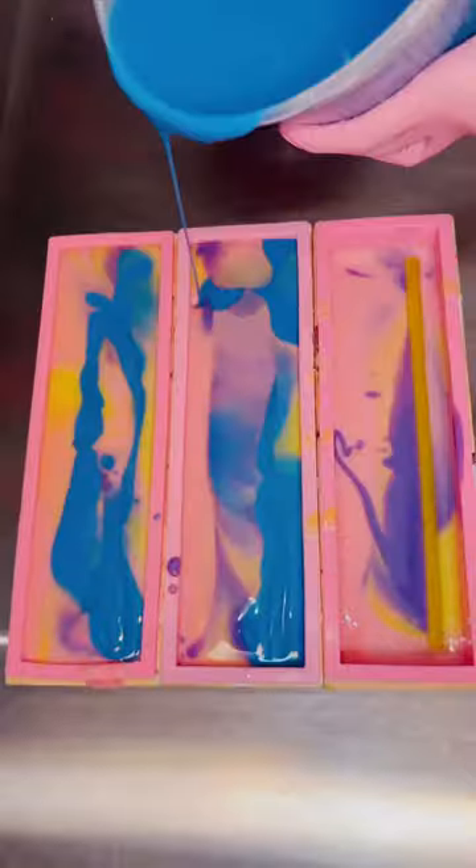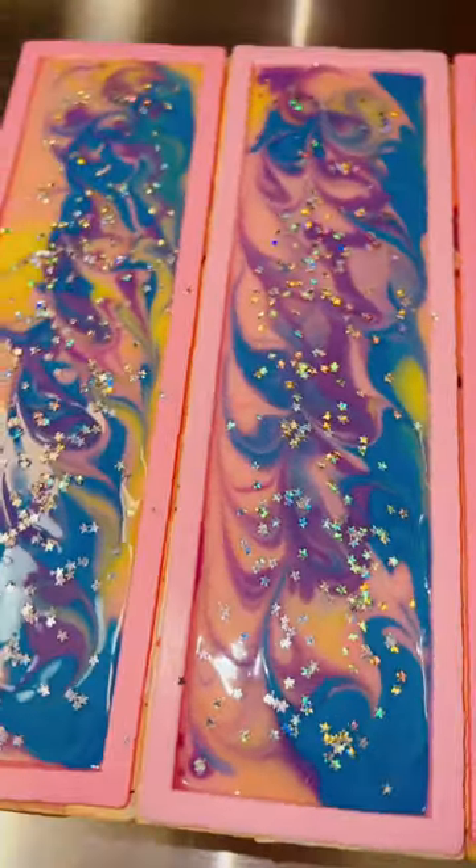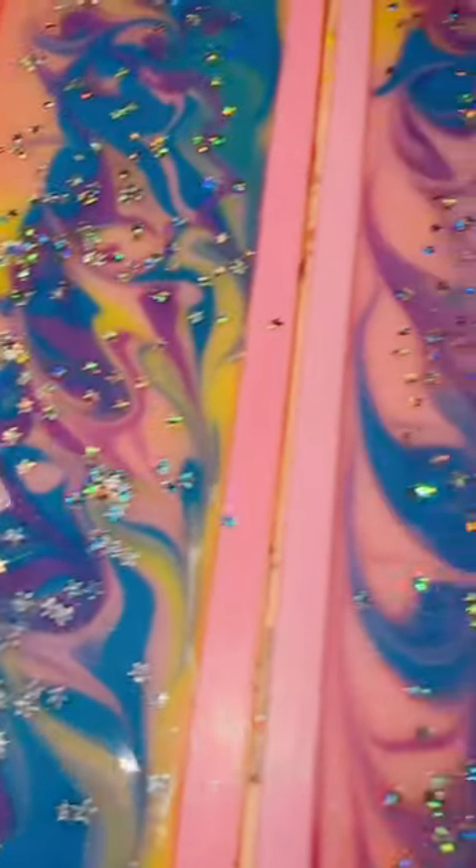I thought, what better way to make this bar look like a night sky than to add my biodegradable and plant-based glitter stars. It looks like a beautiful starry night sky to match the moon and the little kitty.